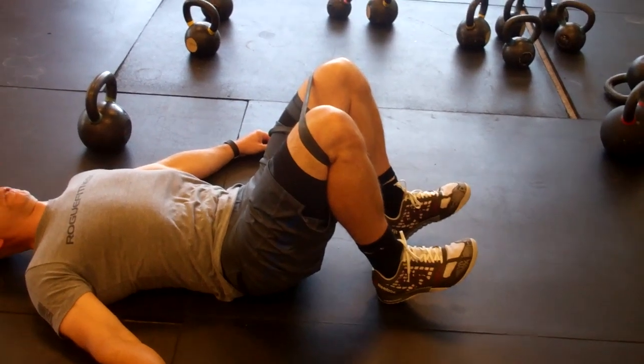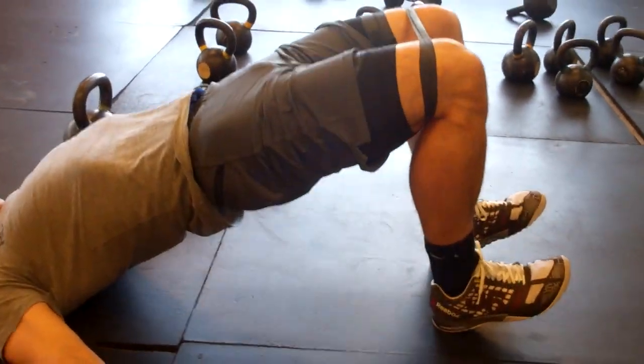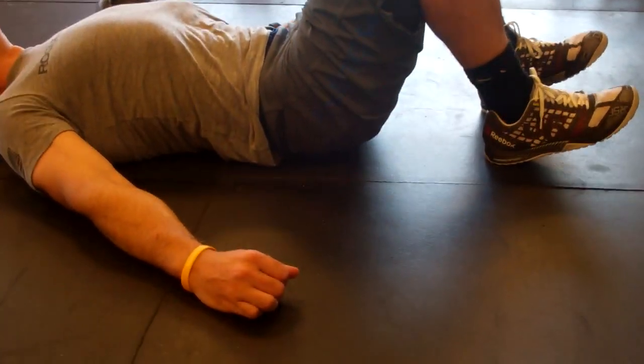From here, I'm going to cue him to tuck his pelvis and drive his hips to the ceiling. Tuck your pelvis — drive it up. Now he's going to hold that position, squeezing his glutes. He's getting good extension here. Let's get a 5-second hold — squeeze — and then come all the way back down, making sure the lower back returns to the ground.